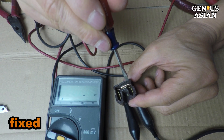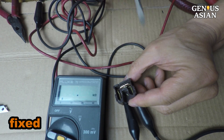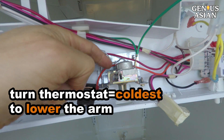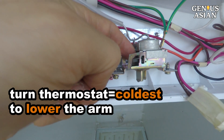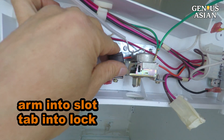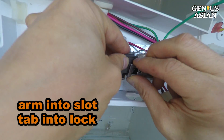To assemble this back to the thermostat unit, we need to turn the thermostat to its coldest setting so that the arm is lowered. Put the arm into the slot and move the tab into the locking space. Use a screwdriver to verify the arm can move freely.